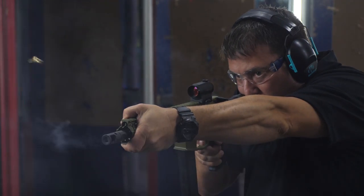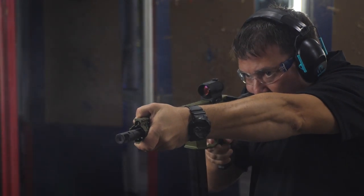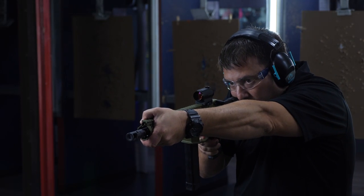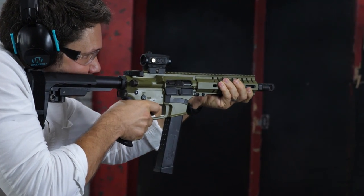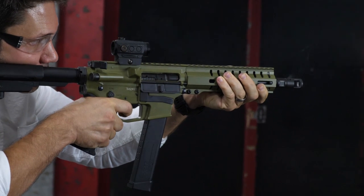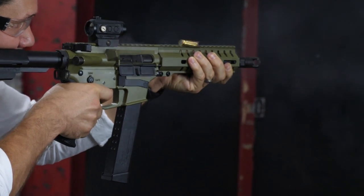Brandon LaBeouf and I were both extremely impressed — this thing has basically no recoil. We've only put about a hundred rounds through it so far; I got it pretty close to the release date and wanted to get the video out in time. I haven't had a chance to beat the piss out of it yet, but I want to. Hopefully they'll let me buy this one, unlike last time, because I would love to hold on to it.